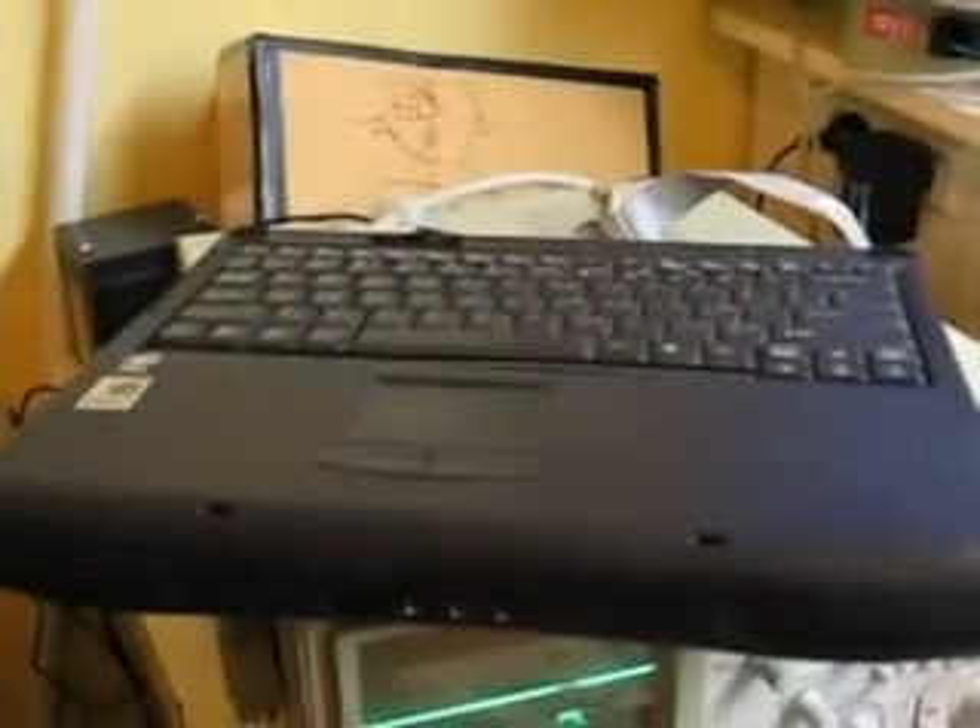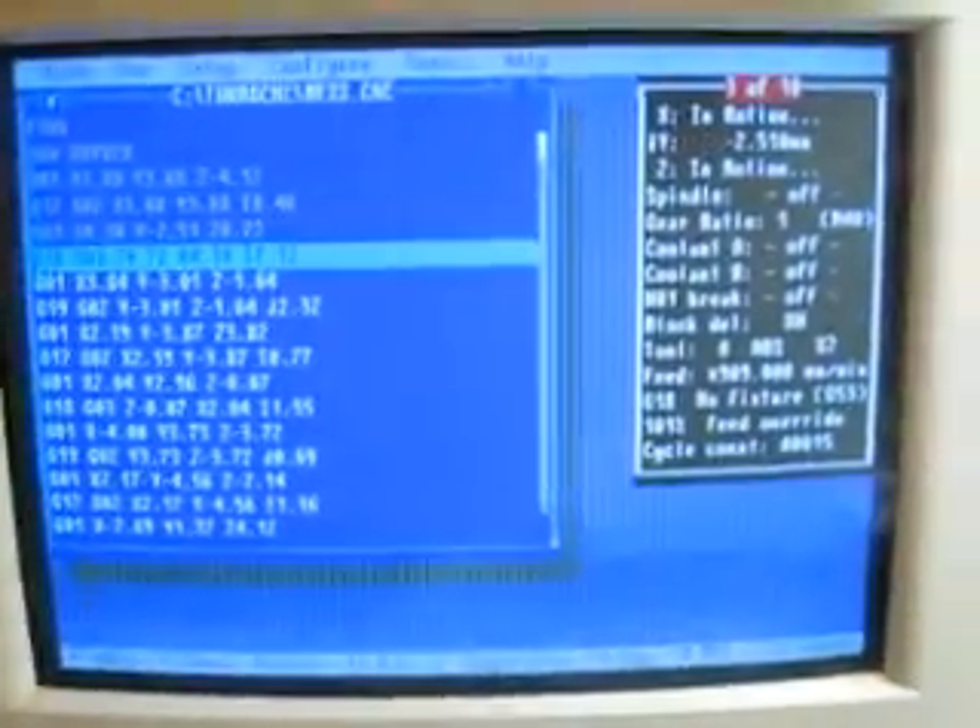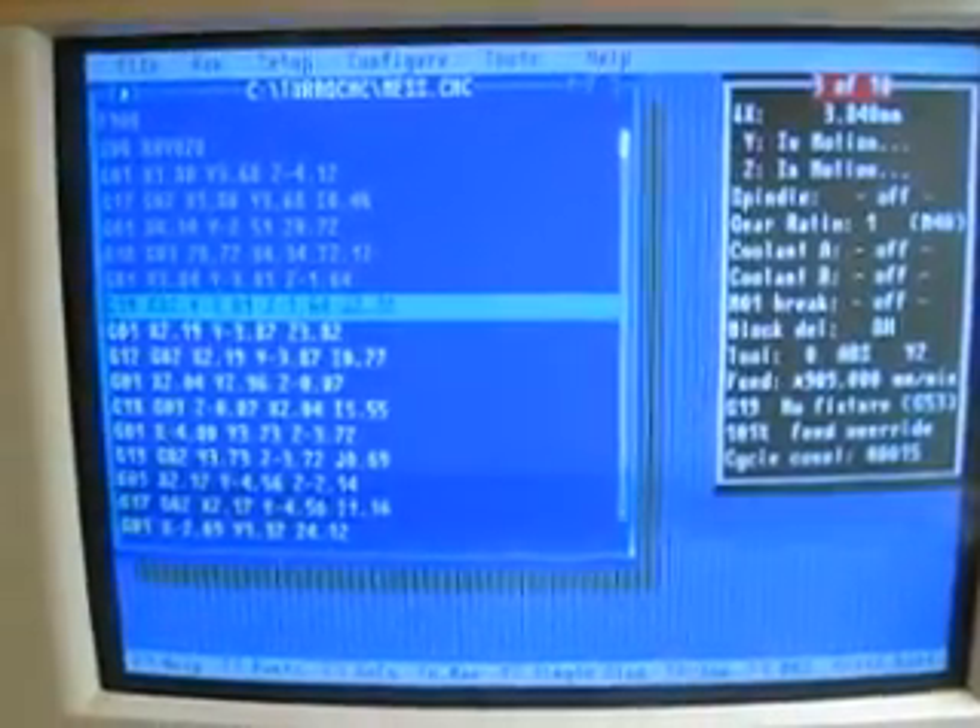I'm currently driving off an old laptop which doesn't have a screen, curiously enough, and it's running Turbo CNC for DOS.